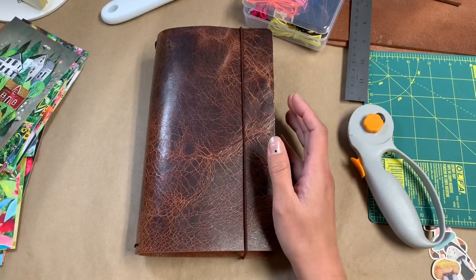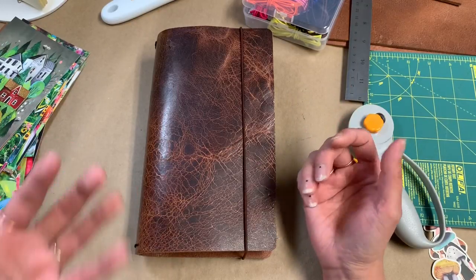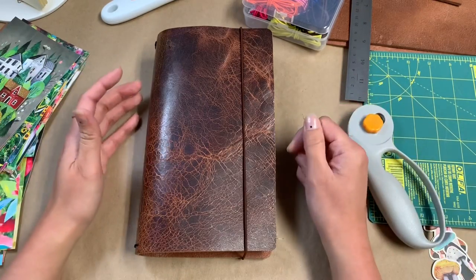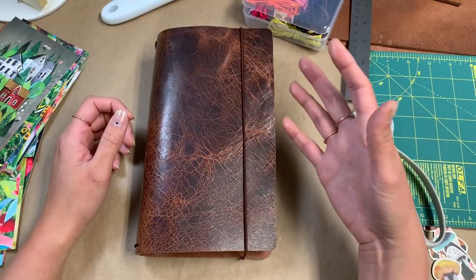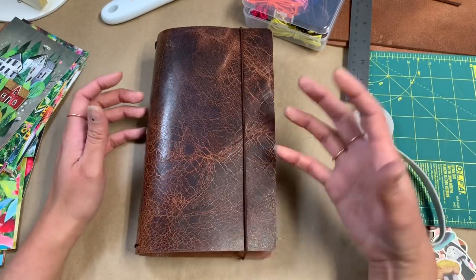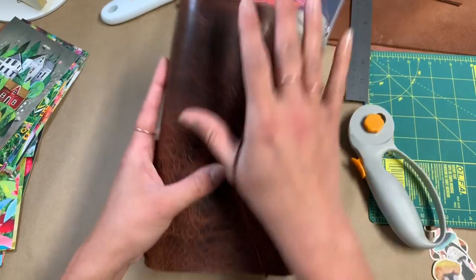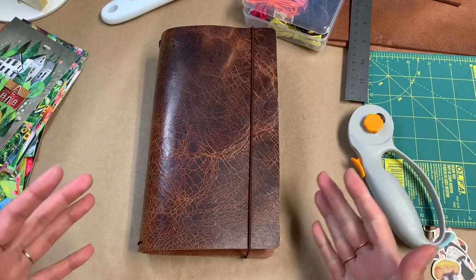Being able to customize exactly the texture I want and where I want it placed was really huge for me given how picky I've become. I find that I'm not a painter or a sketcher — that's just not how I create. When I want to exercise my creative muscles, I like to make things, build things. Doing something like this is exactly where I'm happiest: making something and then being able to continuously enjoy it by using it.